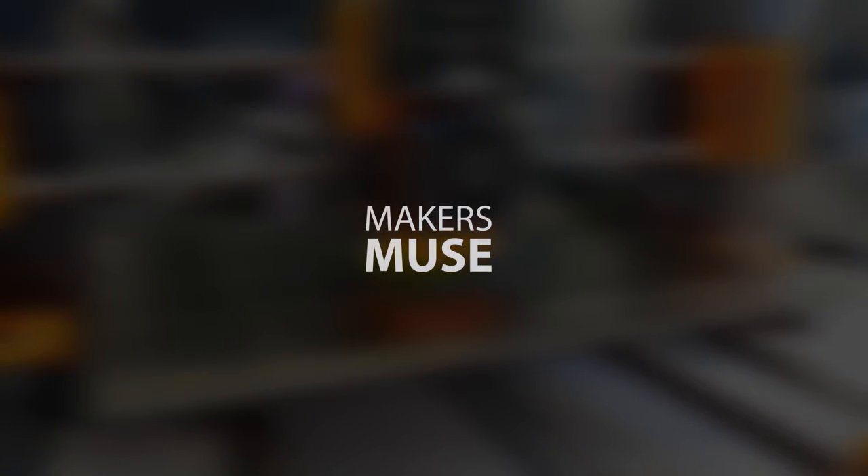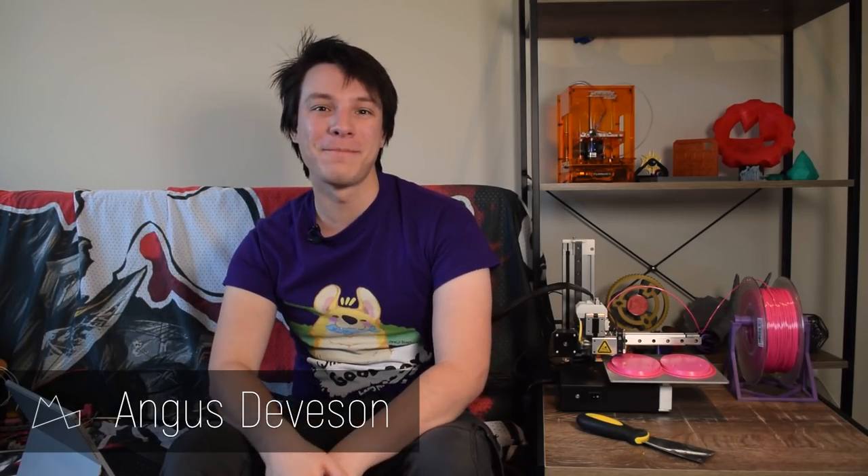In this video we'll discuss important safety information regarding your 3D printer. Let's get started. Angus here from Makers Muse.